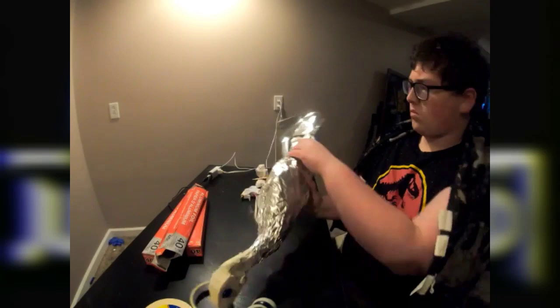I shaped some armature wire over a drawing into the correct shape and built up the body mass using aluminum foil. And as you can see, the body is being built up a bit more.